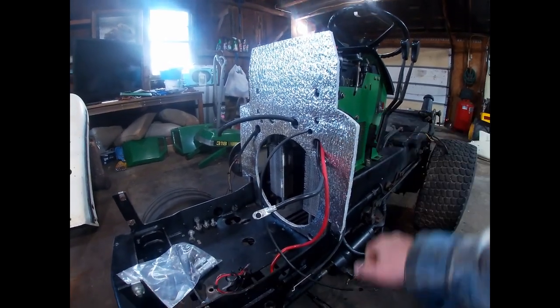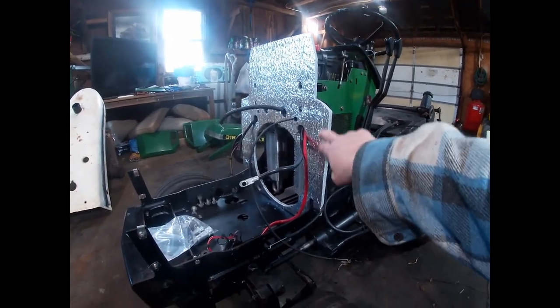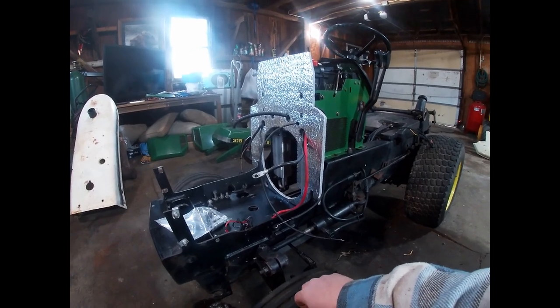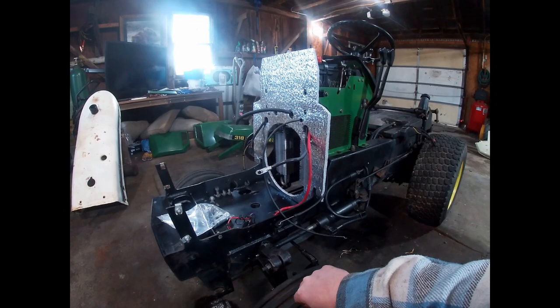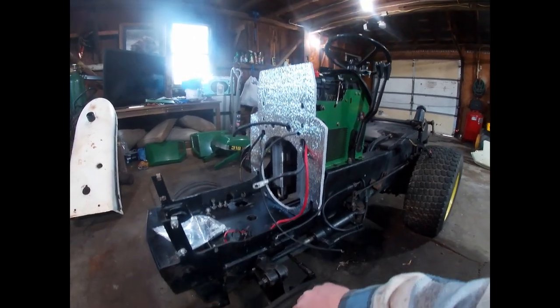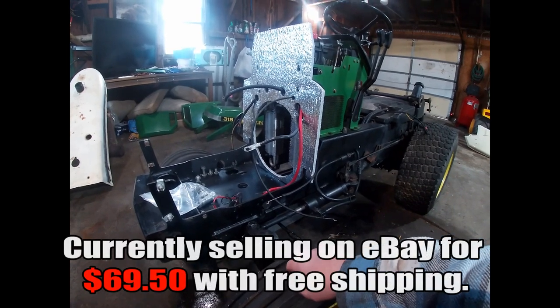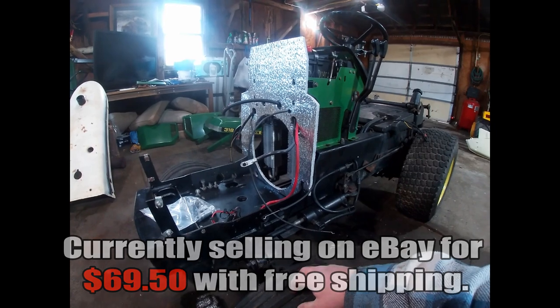This particular one was purchased from a seller on eBay. There are a couple of different people selling aftermarket Mylar foam kits — one of them, John Lang, used to sell a lot of them on the Weekend Freedom Machines forum; he recently passed away. There's now a seller on eBay manufacturing a similar product. I highly recommend that if you have a 318, 316, 420, or similar, you invest in this.